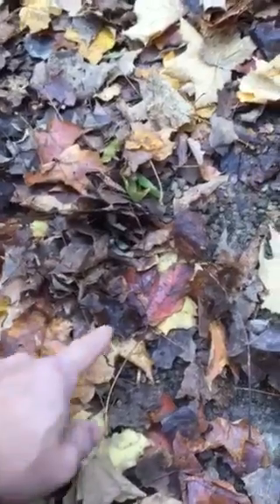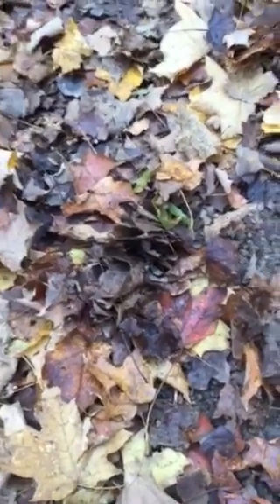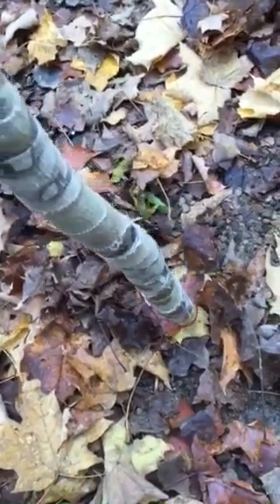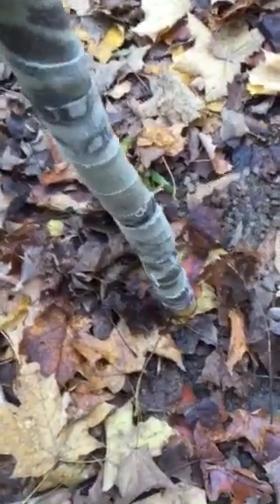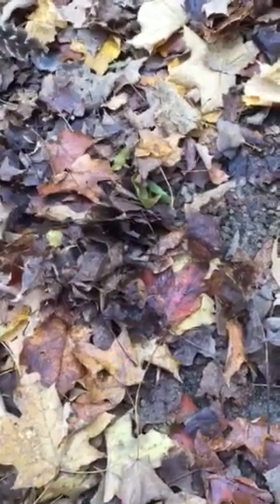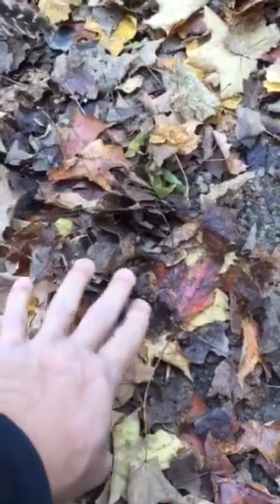Depending on how much the person weighs and the condition of the leaf, you'll also get a ridge sometimes. I've got a walking stick right here — let me see if we can get a ridge. We'll put some pressure down. It's very faint, I don't even think you'll see it on camera, but sometimes you'll get like a circle shape.